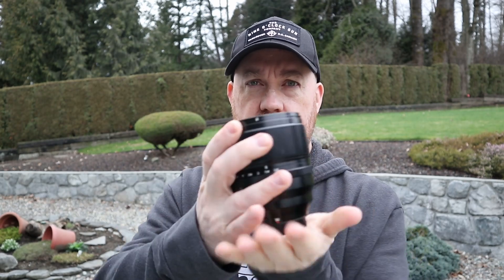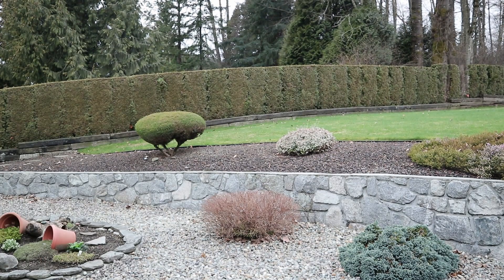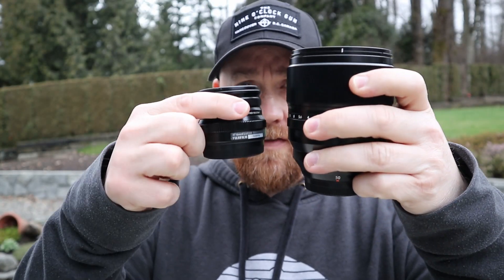The other lens I want to talk about is the 50mm f/1.0. Now this is not a compact lens by any means. Holding them up side by side — this is the 50, this is the 16 — it is an absolute monster of a lens.